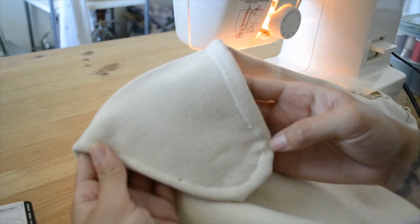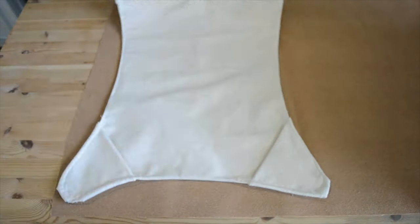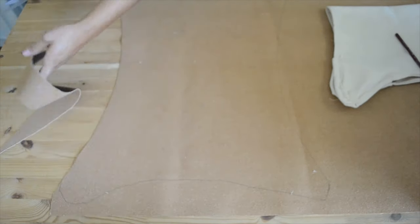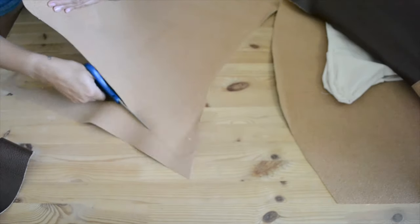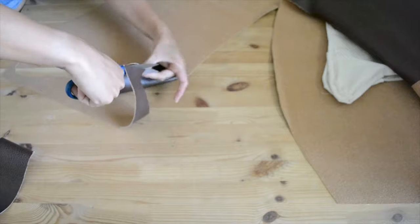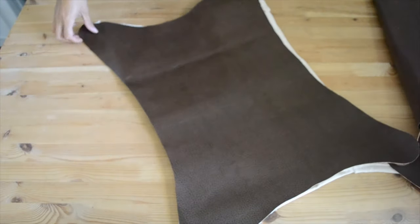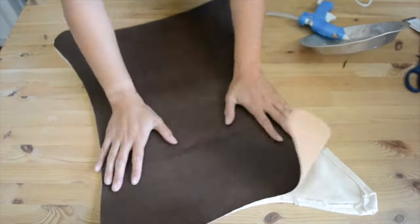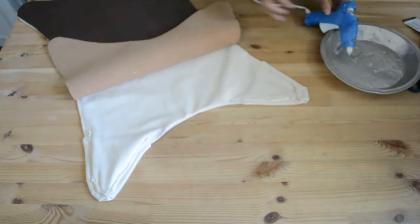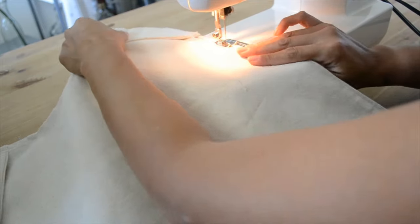Now that all your pockets are sewn on, take your leather and trace out your canvas shape on top of it, and cut out your leather. Flip your canvas so the pockets are facing down and place your leather on top. Use a glue gun to attach the leather to the canvas and give the seat cover a last sew around all the edges.